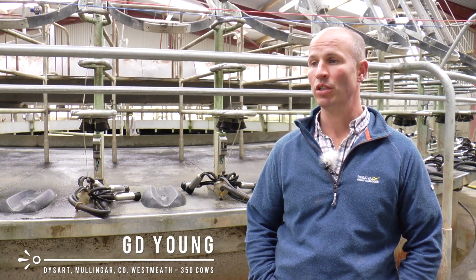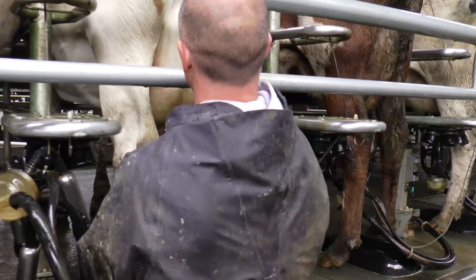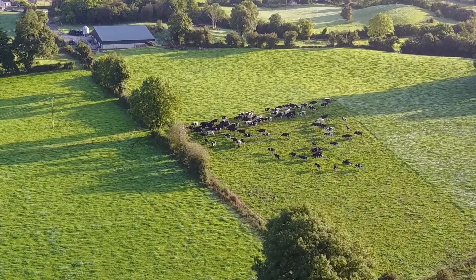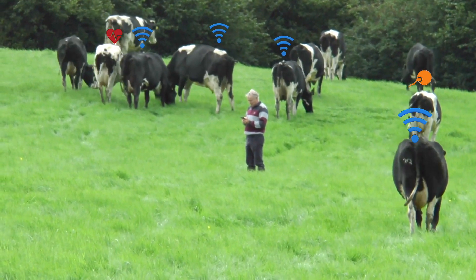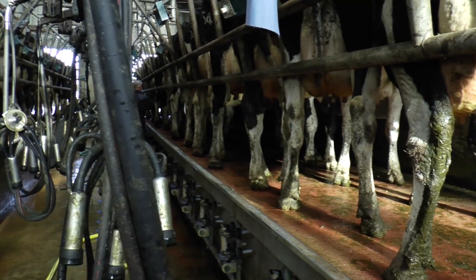I bought the system as an aid to heat detection primarily, with the added advantage of calving alerts. This is the first other technology we have bought into the farm, and it's just with an aid of saving labour, trying to make the farm as efficient as possible. Due to land being a limiting factor as regards scaling up, we can't really go much further. The milking platform already is pretty much up to its capacity, so we're just honing in basically on genetics now and breeding.